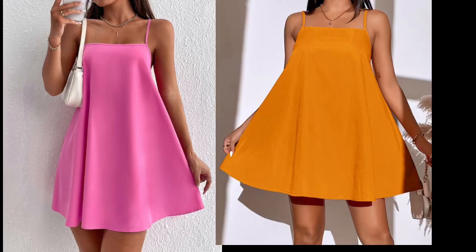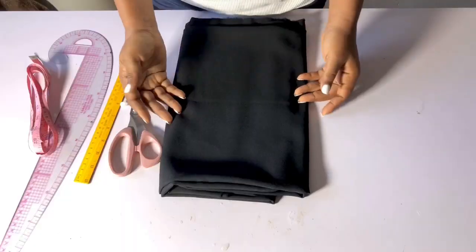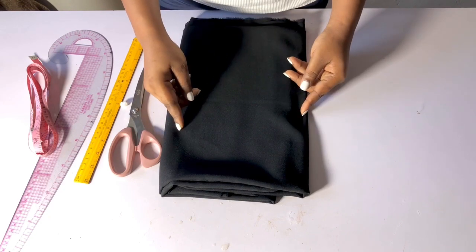Hi guys, welcome to my channel. In today's video I'm going to be showing you how to make this beautiful pink cute gown. This is actually a flare gown, so I decided to make use of black color for myself — black is one of my favorite colors. This is very easy to sew. If you're interested in knowing how I drafted this and how I sew it, keep watching. You can see how cute this is on my body. This is the material I'm going to be using.